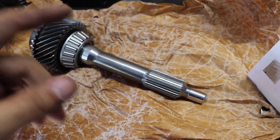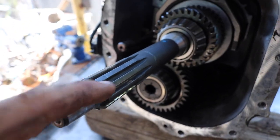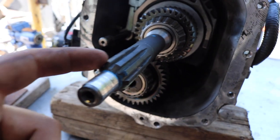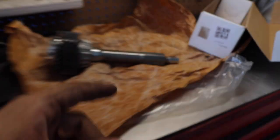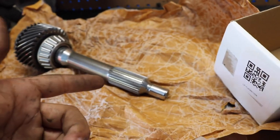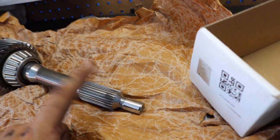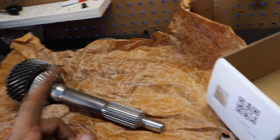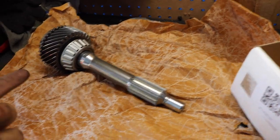If you guys are wondering, this is a 26 spline and this right here is a 10 spline. You can see the difference — this one has bigger gaps. If you count it, there's 10. Over here, this one has smaller gaps. In theory, this one has more metal, more meat on the actual input shaft, so it's less likely to break and this material is stronger than that one. Yeah, this is going to be a huge help and I don't have to worry about breaking this anytime soon.